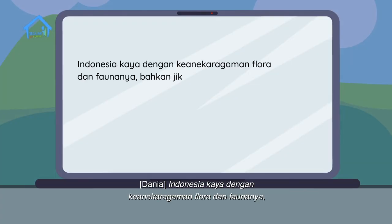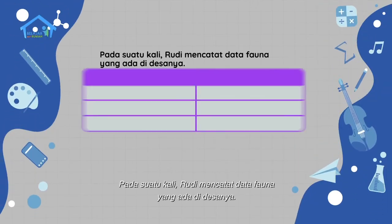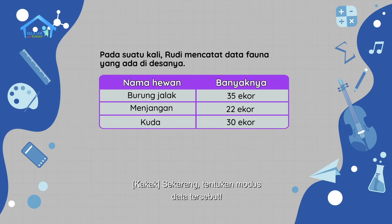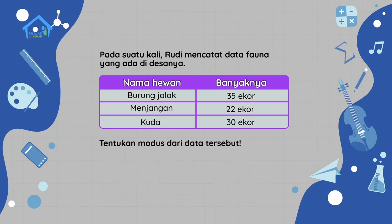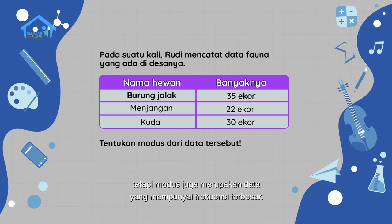Indonesia kaya dengan keanekaragaman flora dan faunanya. Bahkan jika diperhatikan, di lingkungan sekitar rumah pun banyak sekali jenis hewan dan tumbuhannya. Pada suatu kali, Rudy mencatat data fauna yang ada di desanya. Sekarang, tentukan modus data tersebut. Modus bukan hanya data yang sering muncul, tetapi modus juga merupakan data yang mempunyai frekuensi terbesar.